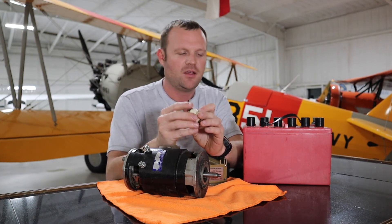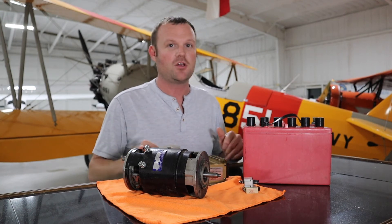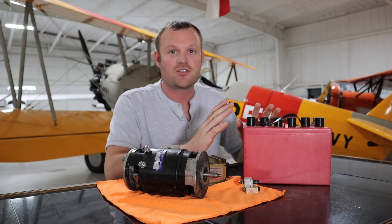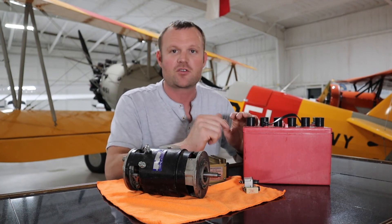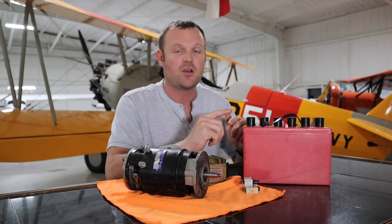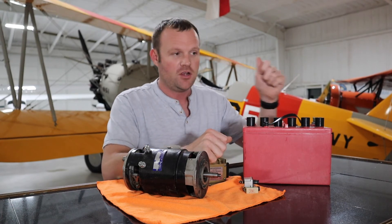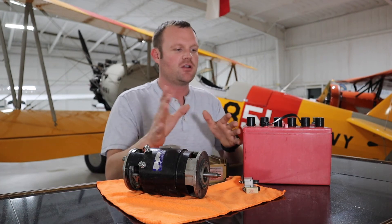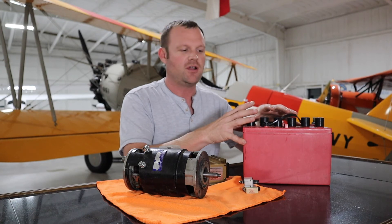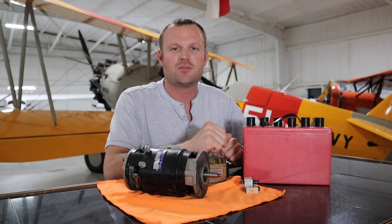The worst case scenario is smelling smoke in the cockpit. In that case, turn the master switch off immediately. If something is catching fire or getting hot — whether it's a wire, a light, or a radio — turning the master switch off kills all electricity to the aircraft. The only remaining electricity is what's directly at the battery itself.